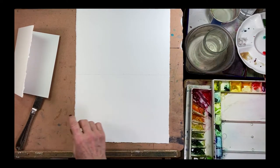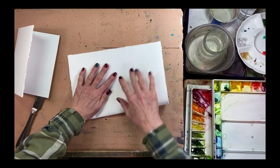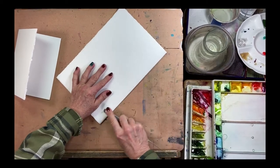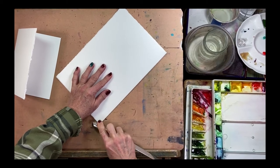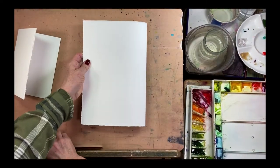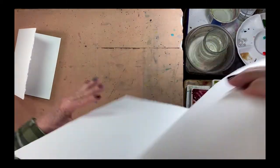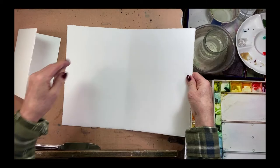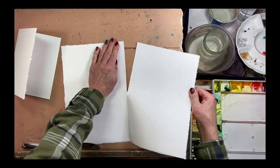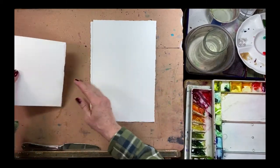I could have just folded it, but I'll do it the hard way. I've got a butter knife with a very smooth edge so it's not all bumpy and rough. I'm just going to use some pressure and get that fold going, and then once again on the other side. Flip it back and forth, then start at the top, make a little notch, tear and pull away. That's how I've made my card.